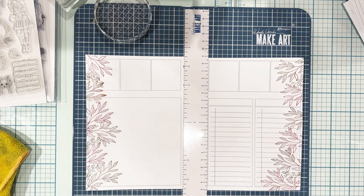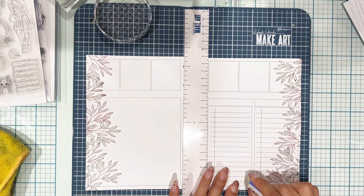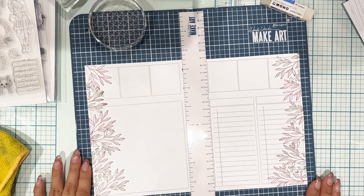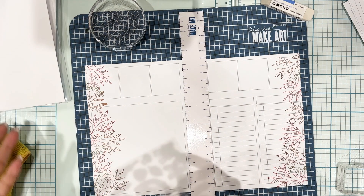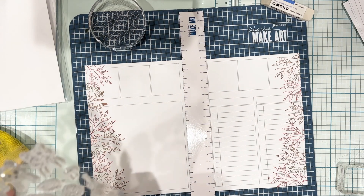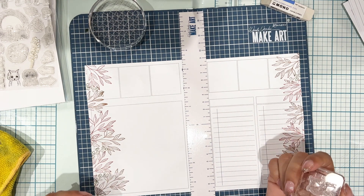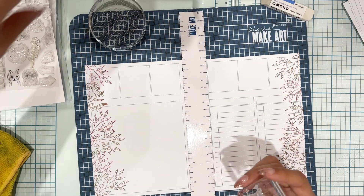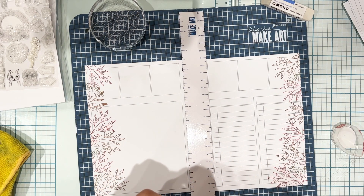Everything stayed put — it was really easy. Now you could go into these outlines and color them with a colored pencil or something like that. I don't recommend using Copic markers because they will definitely bleed through. But I'm just going to leave them like that. I've noticed that when I use Planners Anonymous stamps, I love to use colored ink. I very rarely will use black ink because with black ink I just feel like it really needs to be colored.